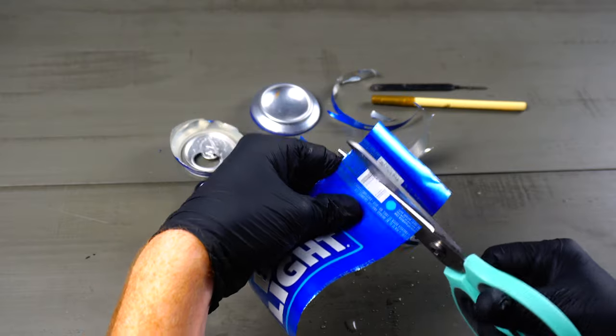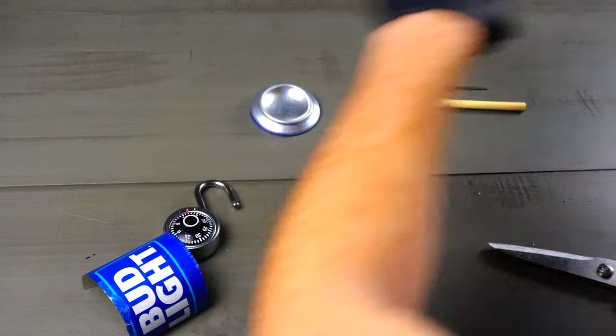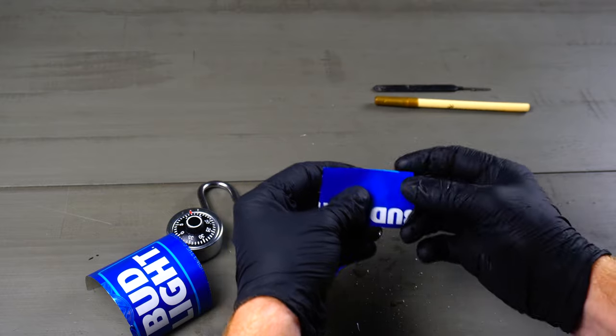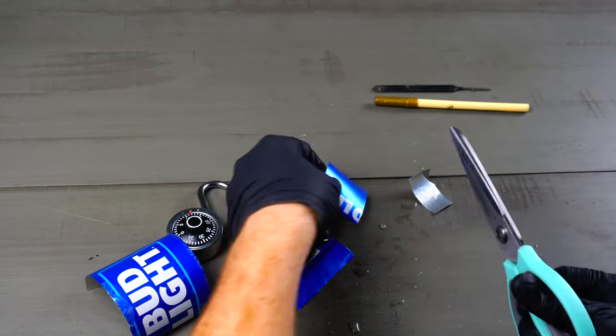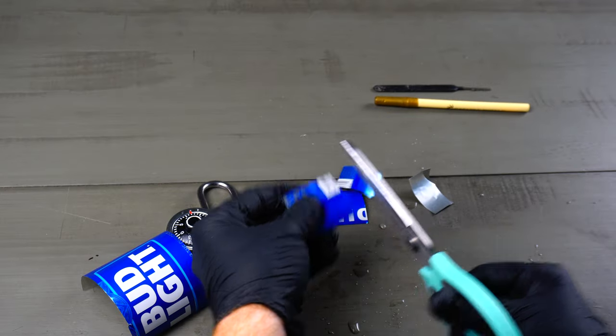Now that we got both of those cut off, we're gonna snip out some rectangles here. These don't have to be perfect in size but they should be similar to this size. Now I want to make these a little bit less wide so they fit in my padlock a little bit better, so I'm gonna snip off a side and do the same on this one.